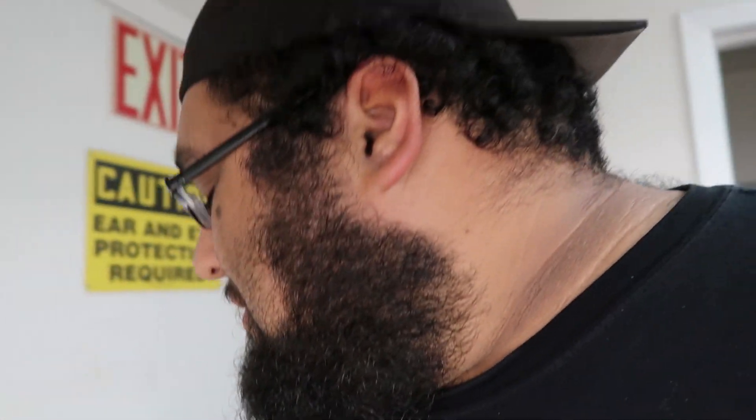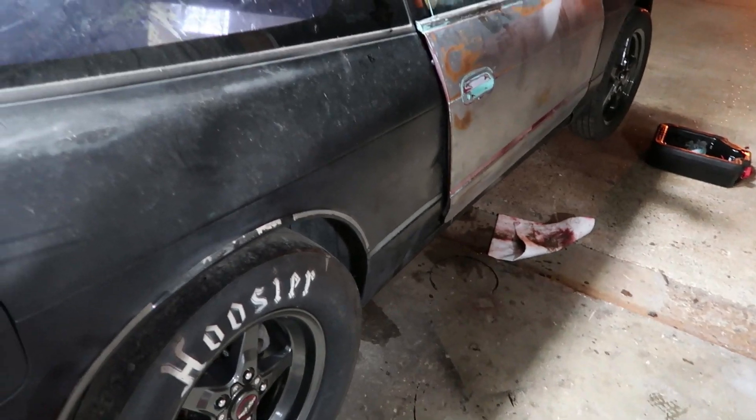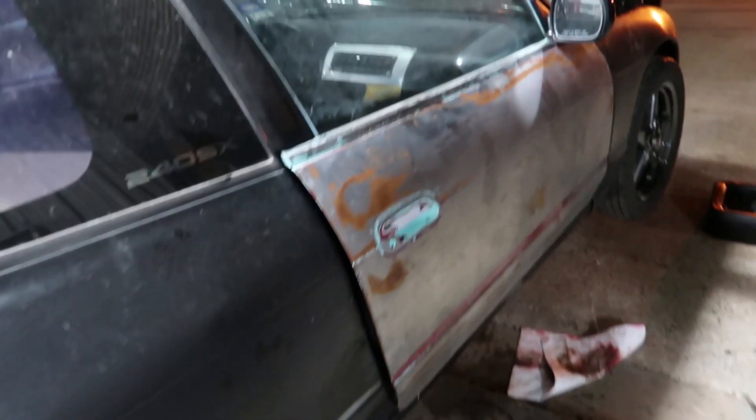Just got here to the shop. Jet told me that he needed help with something, and then I found out what that something was — the LS S13 is broken. So what are we doing? Pulling the trans and the engine.